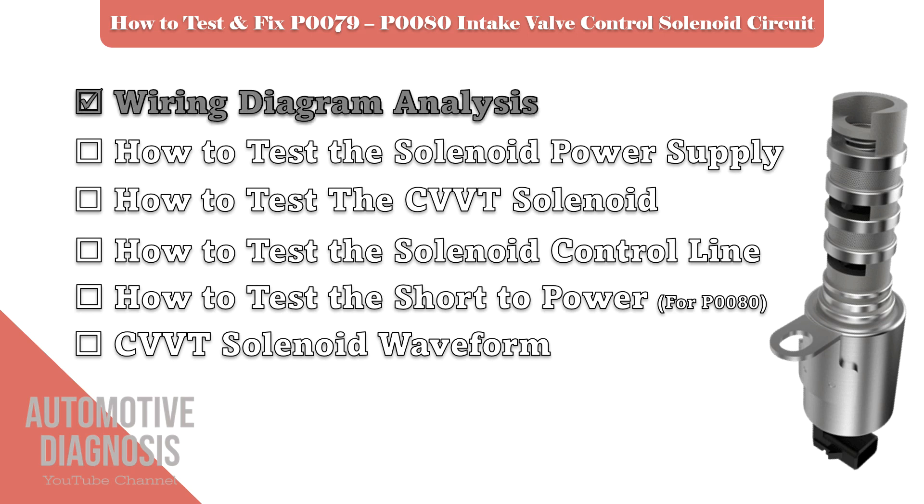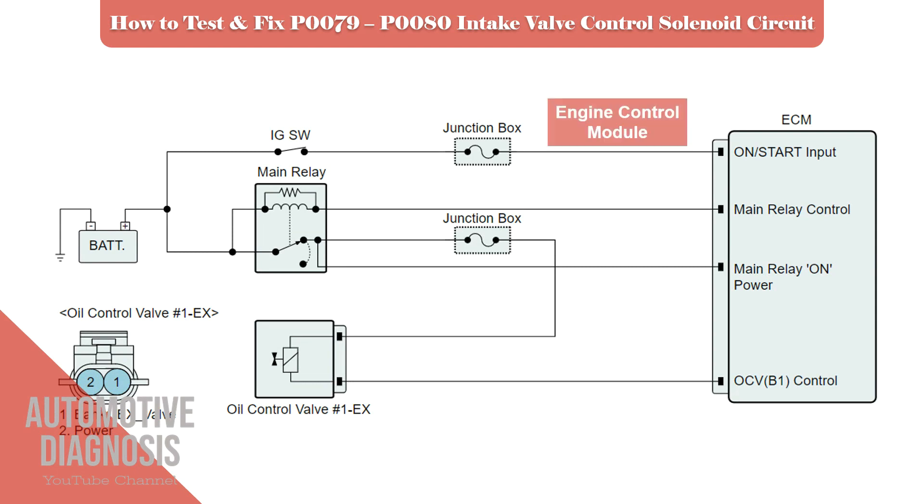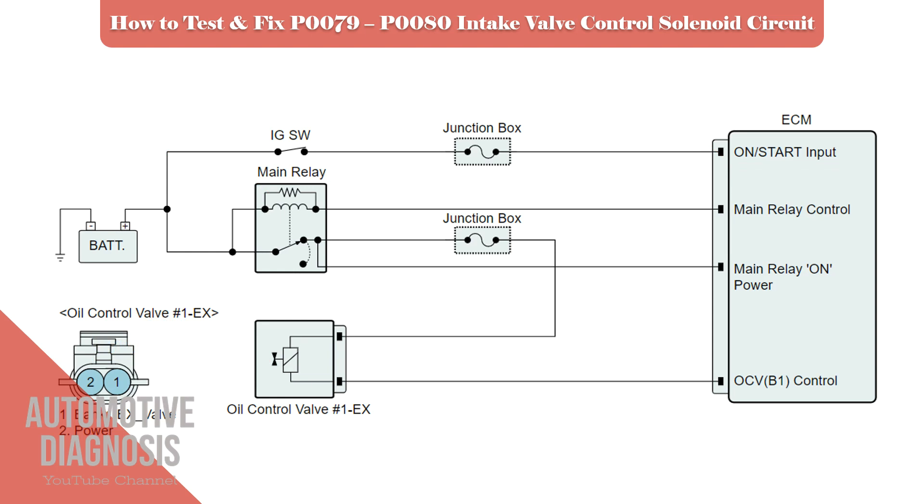Let's start by wiring diagram analysis. The main components are: the engine control module (ECM), the oil control valve (OCV), and the engine main relay. As soon as you turn the ignition switch on, the ECM will energize the main relay, so battery positive will be provided on the OCV. When the engine is running, the ECM manages the OCV operation via the control line. The checkpoints for these fault codes are: OCV power supply circuit, OCV control line, and the OCV itself.